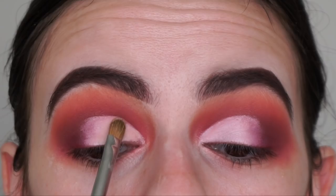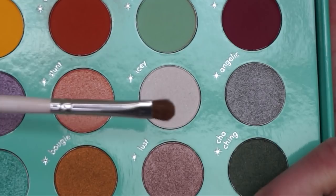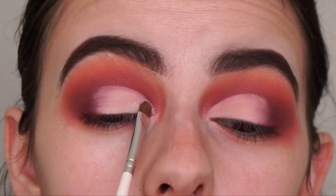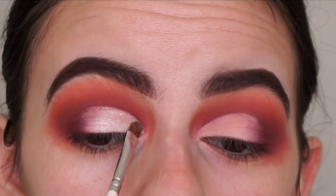For the lid shade I'm going in with this shimmery white shade called Icy. I'm spraying my Morphe x Jacqueline Hill JH42 brush with MAC Fix Plus and applying it to my lids. When I get to the end where it meets with the matte shadow, I'm tapping it so it blends in more seamlessly, then going back and forth between shades.